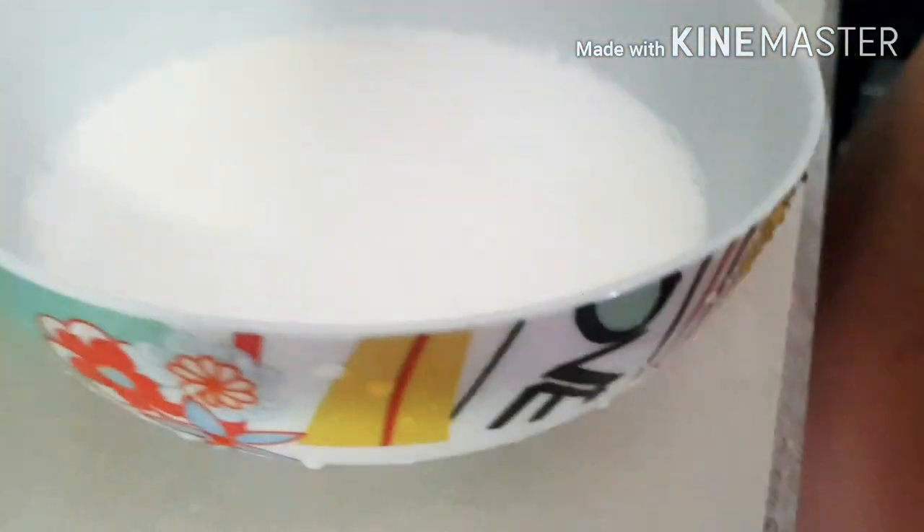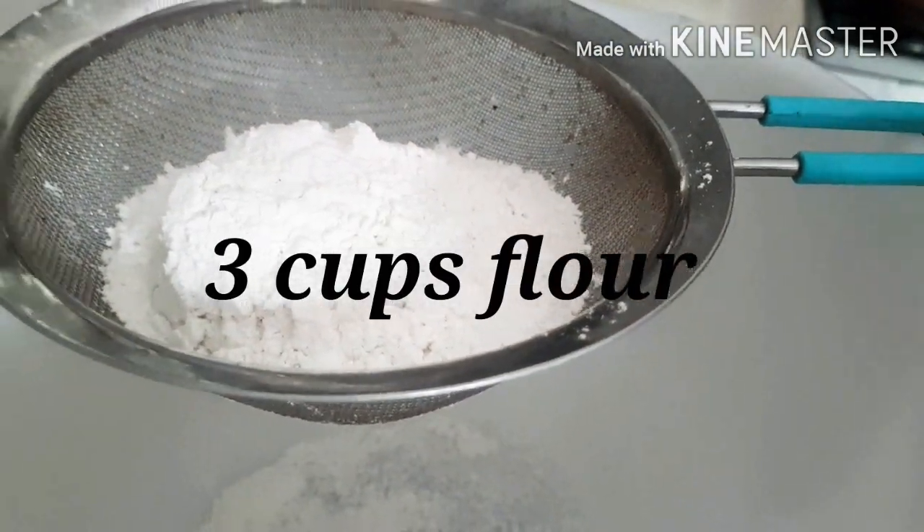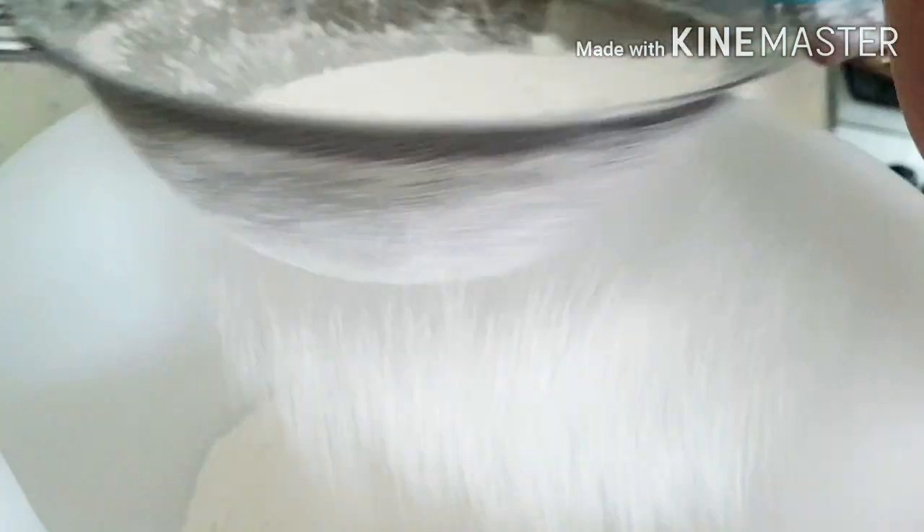We use buttermilk for this, so don't worry about buying it. Just take one and a half cups of milk, add half a teaspoon of lemon juice, and leave it for half an hour. While the buttermilk is getting ready, I'm going to prepare the rest of the ingredients for the cake.